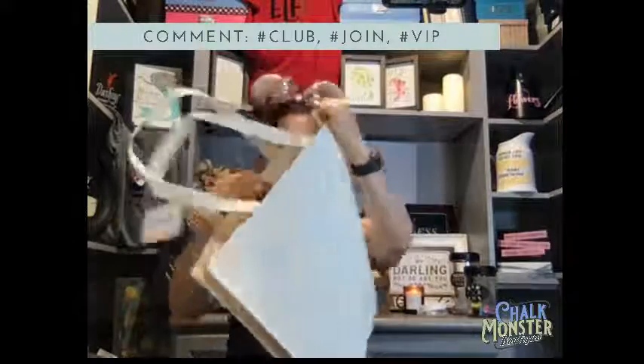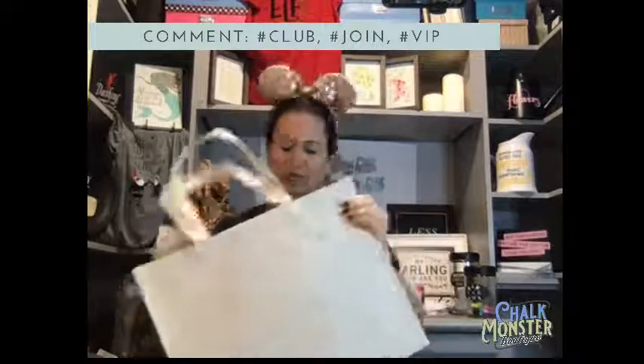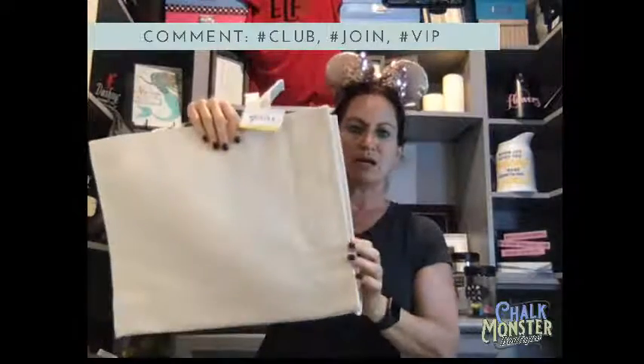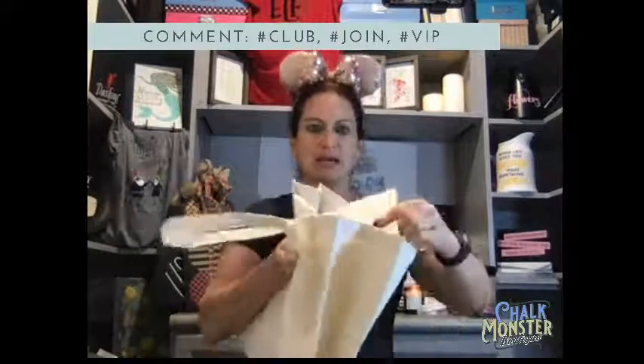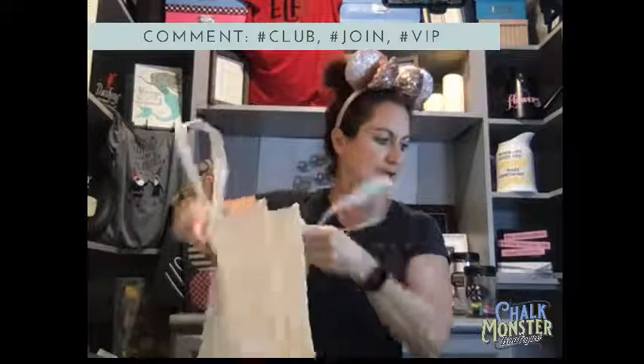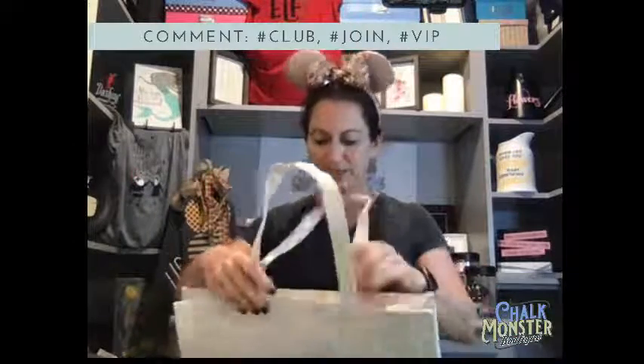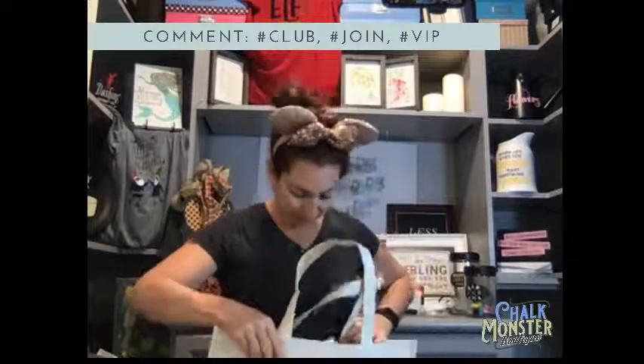We're doing "I Heard the Bells on Christmas Day." This is a B-sized transfer, 8½ by 11 inches, and we're going to do it on this cute dollar store tote. It's just a plain cream-colored, oatmeal-colored tote with a little pocket on the inside, but we are going to make it amazing. I'm only going to do one side tonight, though you could do both sides if you wanted to.